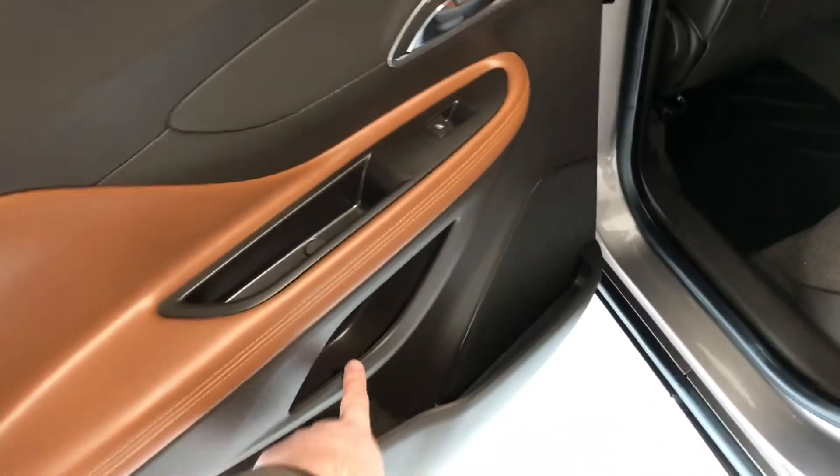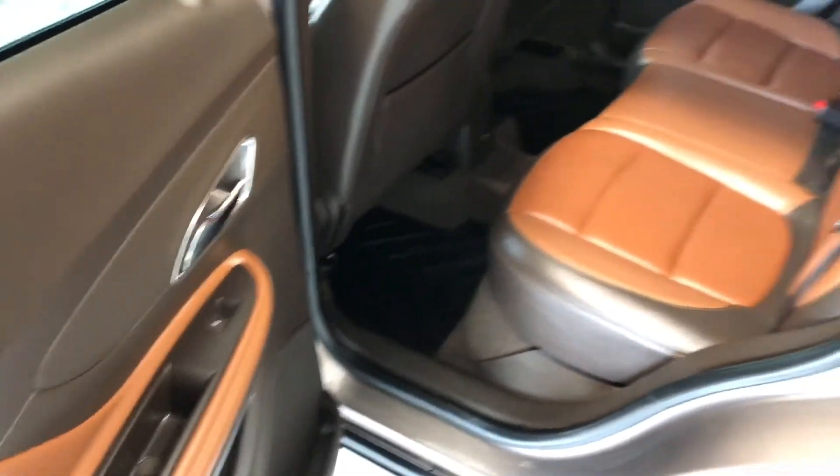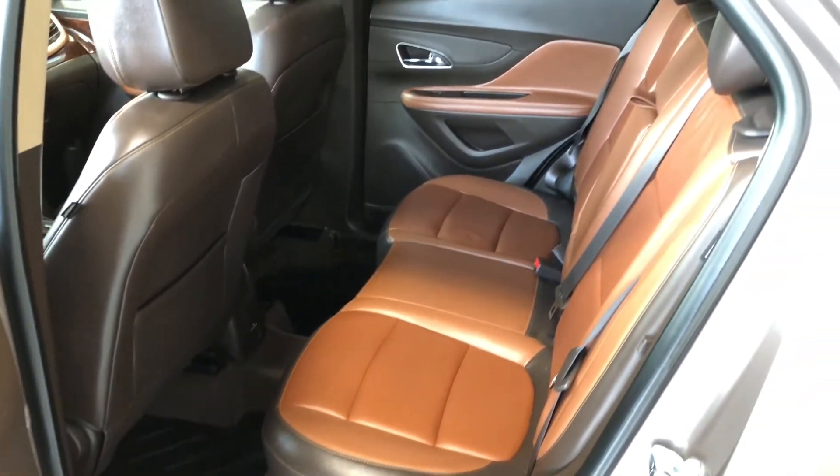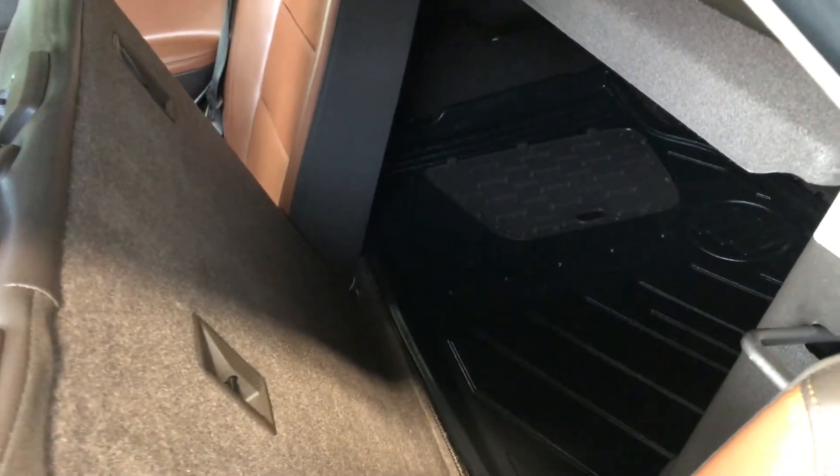Inside the back here we have some storage in the middle and on the bottom, just like the driver's side, and of course we are continuing with the brown and black leather upholstery. Moving a little closer, behind the front passenger and driver seats you have these extra storage compartments. The rear seats do fold down — there's a button right in the corner, give that a press and the seats will fold down giving you access to your cargo.